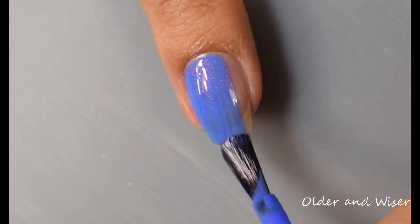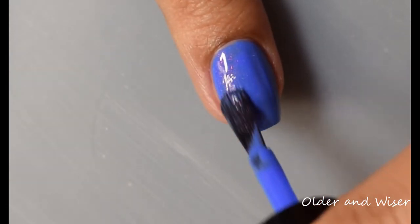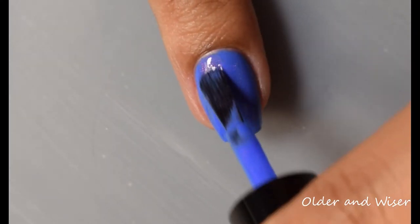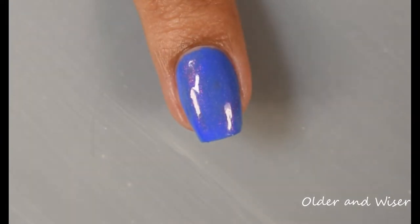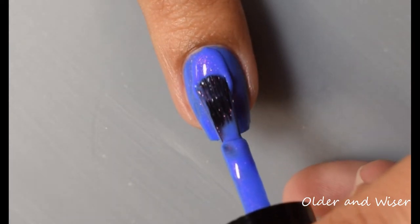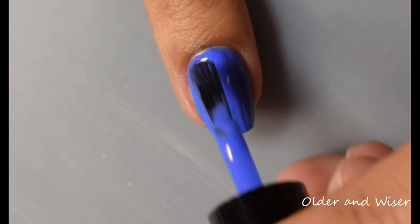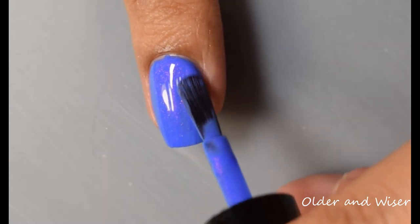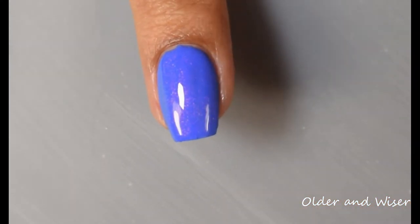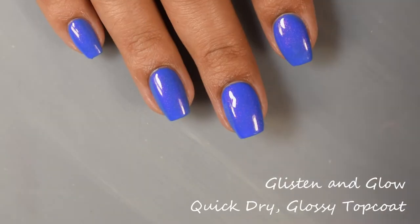This one has a very creamy formula — buttery smooth on the nail with very strong self-leveling properties. For opacity, I'm going to suggest two normal coats or three very thin coats depending on how you polish. I will note the color is coming across quite a bit neon on camera, so please note it's not this electric blue you see in the video — on my monitor it's coming across a little skewed. I would consider this a dark cornflower with the caveat that it is very, very bright: not neon, but definitely vibrant.